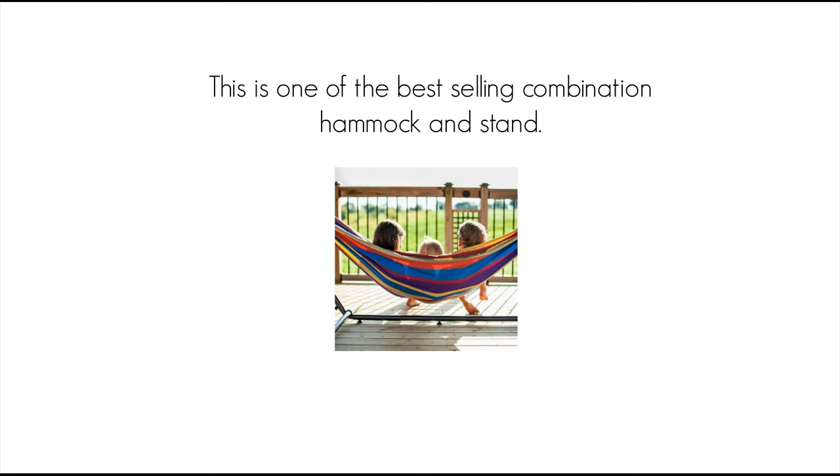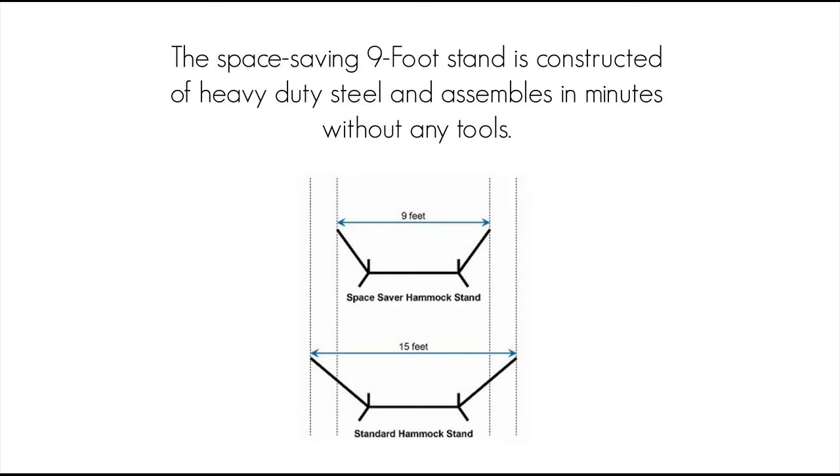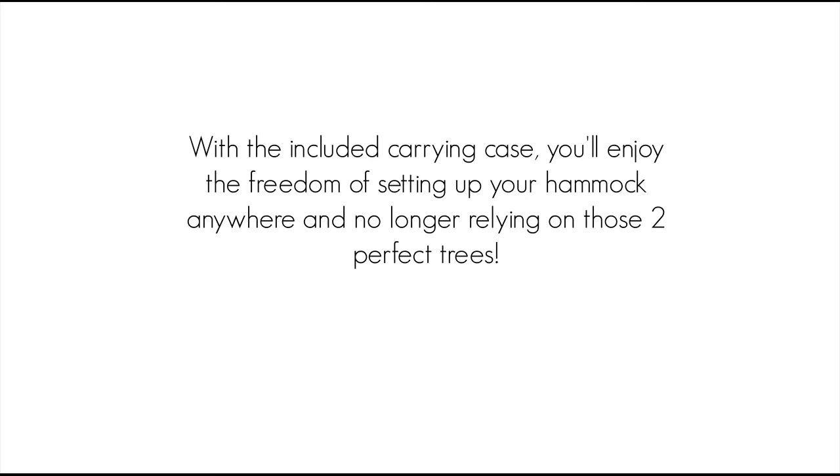This is one of the best selling combination hammock and stand. The double hammock is made with 100% cotton, creating a comfortable refuge for an afternoon snuggle. The space saving 9 foot stand is constructed of heavy duty steel and assembles in minutes without any tools. Plastic caps are used on the ends of the steel tubing to create a soft finish. With the included carrying case, you'll enjoy the freedom of setting up your hammock anywhere and no longer relying on those two perfect trees.